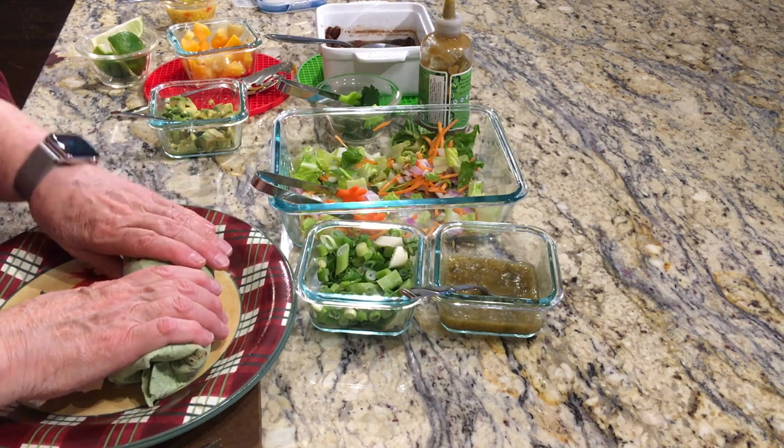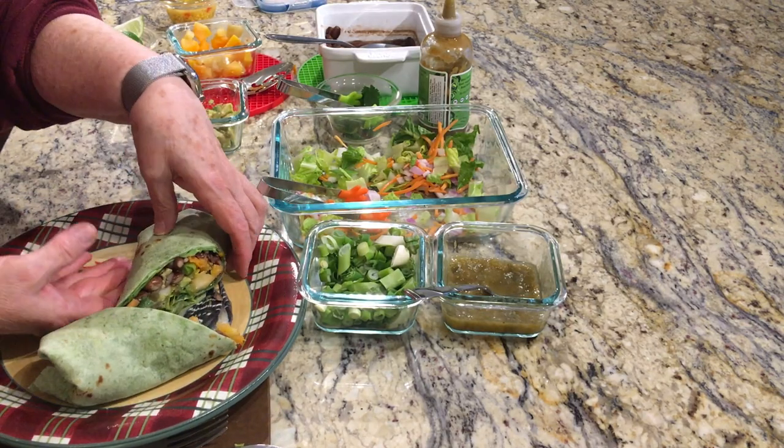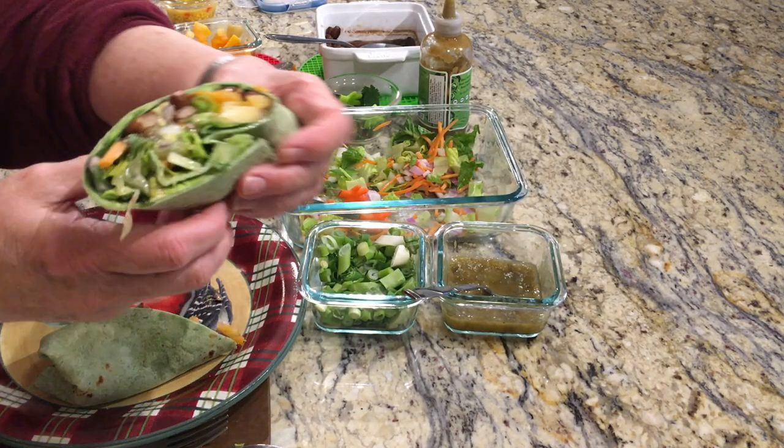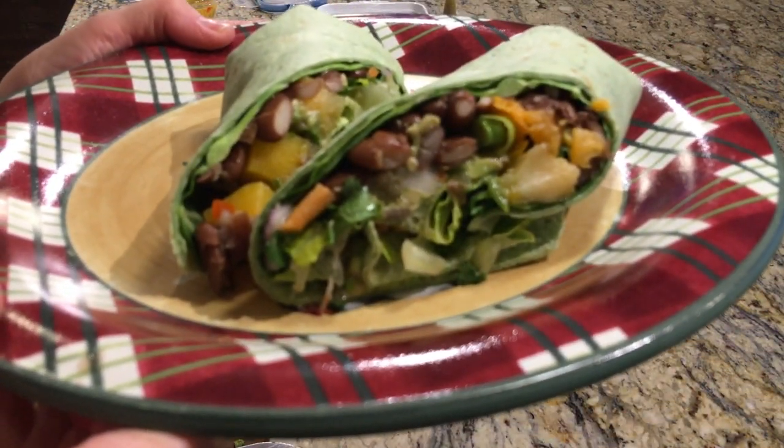Could have added cheese as well. And that's what it looks like. Thanks so much for watching!